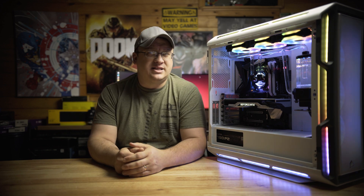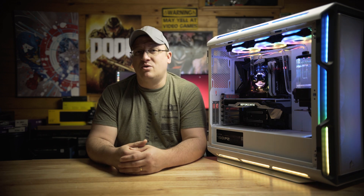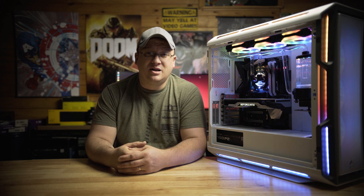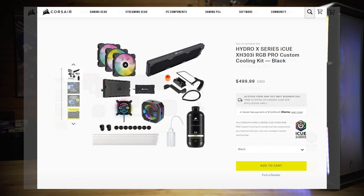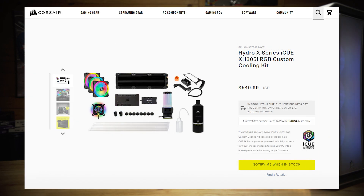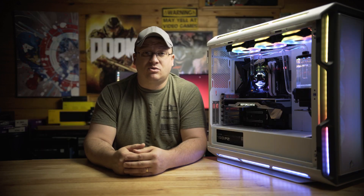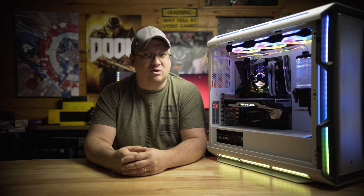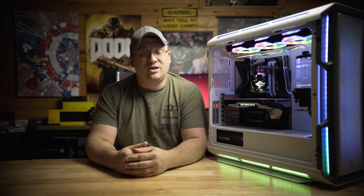When it comes down to it, water cooling ain't cheap but it's hella fun. The Corsair iQUE XH305i RGB Pro is really pretty to look at with all the RGB coming from the three QL120 fans, the XC7 CPU water block, and the XD5 pump-res combo. This kit has everything you need to get your water cooling loop up and running. Corsair also offers a few different hardline water cooling kits like the XH303i RGB and Pro versions, as well as a non-Pro version of the XH305i RGB, all at different price points — links below. Alright guys, if you haven't liked and subscribed yet, please consider doing so to help Extreme Hardware grow. Thanks for watching, I'll see you in the next one.